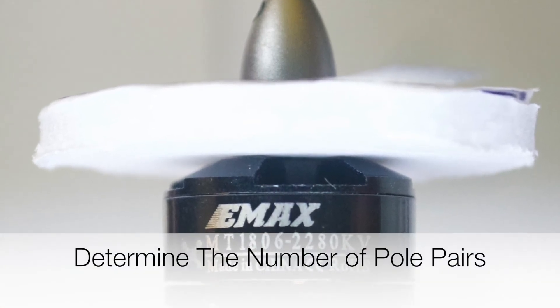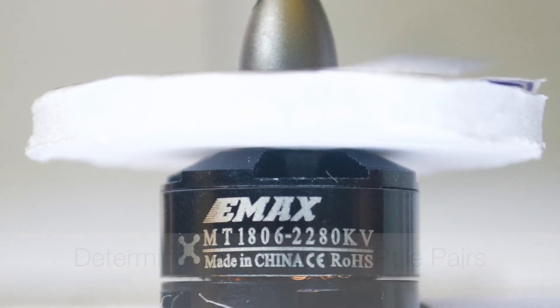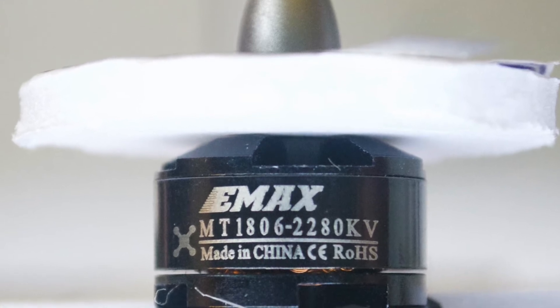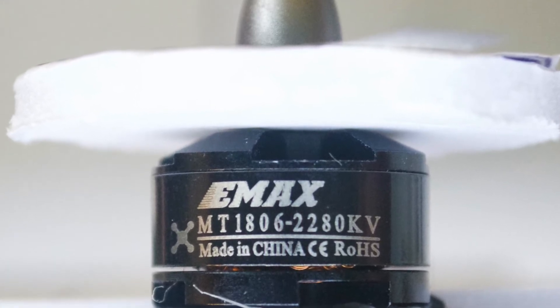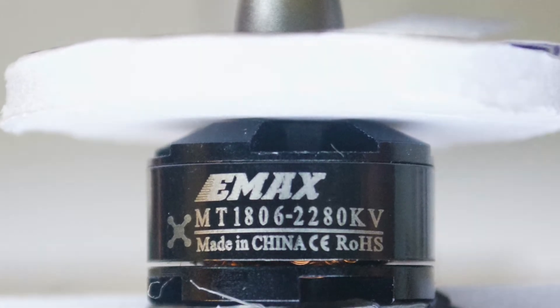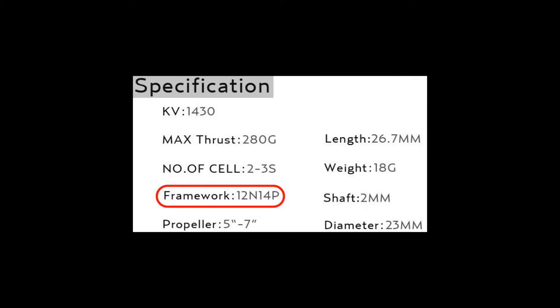To use this RPM sensor, determine the number of magnetic poles on the motor. The motor being used is an MT806-2280KV by Emacs. The Emacs website lists the framework specification as 12N14P. This means it has 14 magnets, which is 7 pole pairs. This number 7 will be used to configure the sensor in OpenTX.